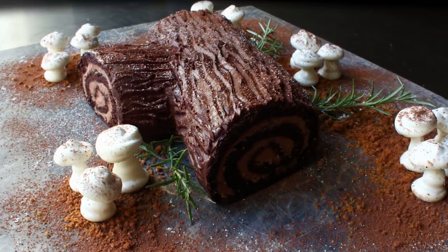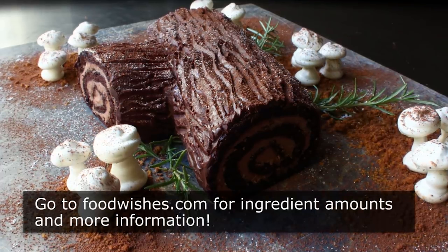I really do hope you give this a try soon. Head over to FoodWishes.com for all the ingredient amounts and more info as usual. And as always, enjoy.